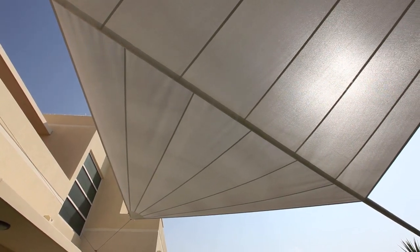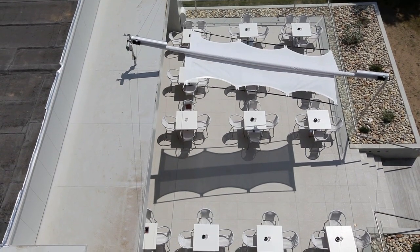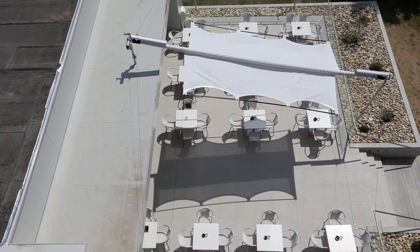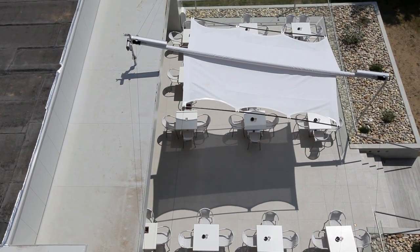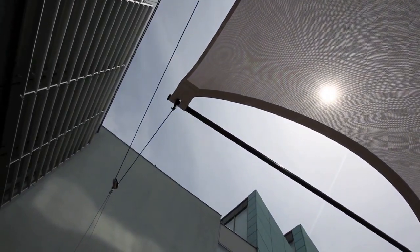We needed to determine all the associated parameters, including how large the units could be, how asymmetrical sail claws could be, which materials could be used, and so forth. This process has continued until today. For example, in 2009 we installed a rectangular unit, which you see here, with a surface area of 70 square meters when extended.